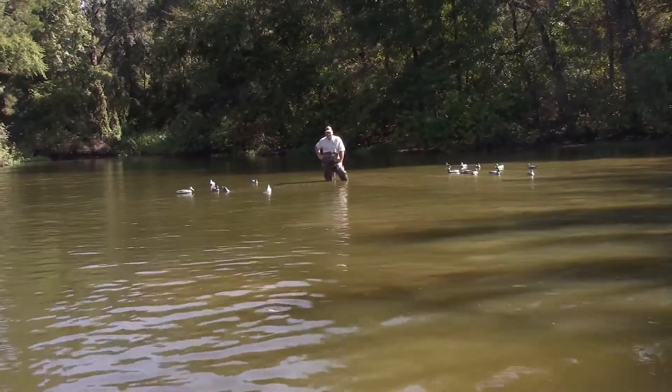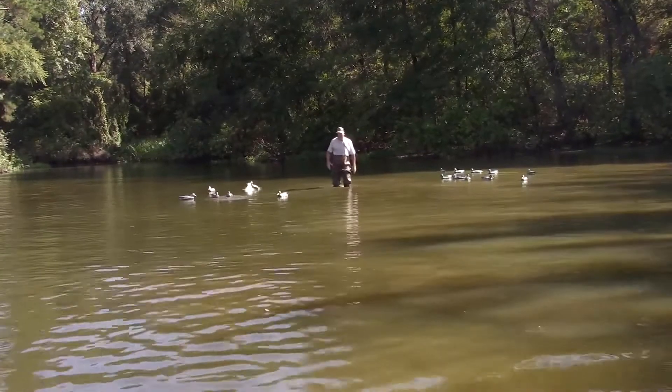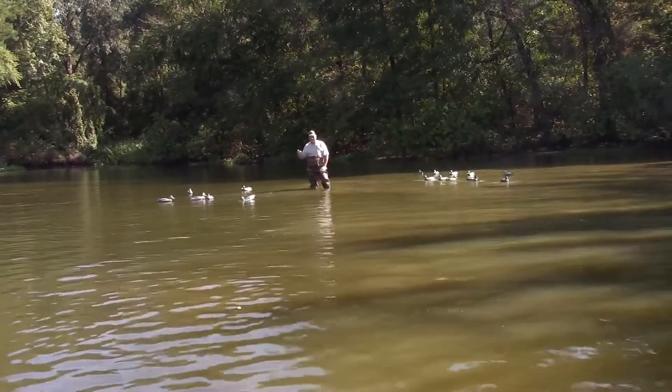Hey Duck Hunters, Ted Williams here, Sove Hunting Company. I think it's about time for a booster — not the kind of booster those idiots are talking about today, but a booster with the imitator.